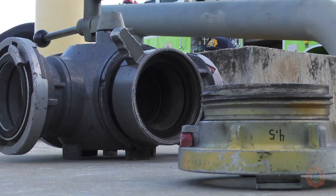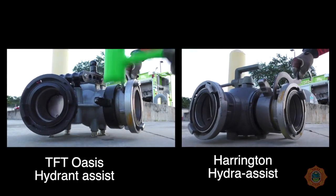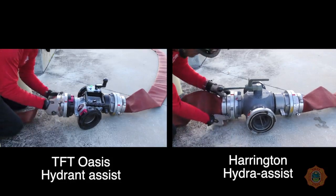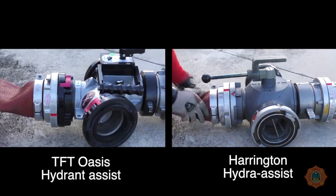Connect the 4.5-inch national standard male by 5-inch Storz adapter to the female coupling of the hydrant assist valve. Connect the 5-inch supply line to the 5-inch Storz coupling of the adapter. Connect the continuation of the 5-inch supply line to the 5-inch Storz coupling directly opposite the inlet connection.